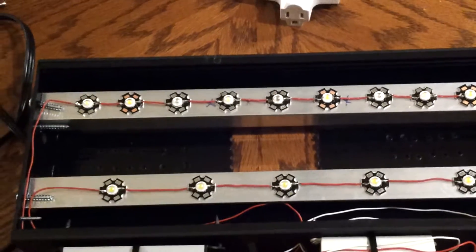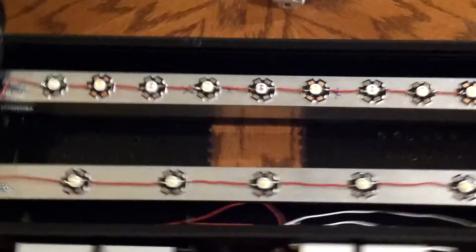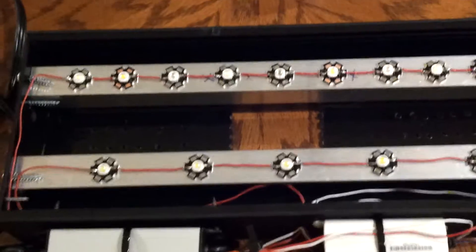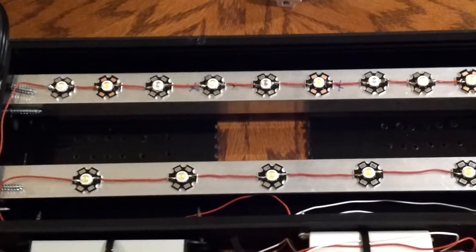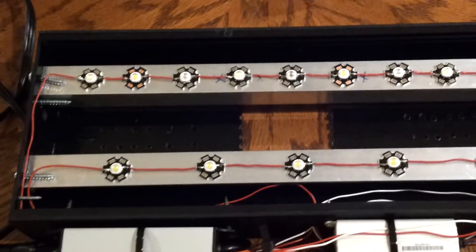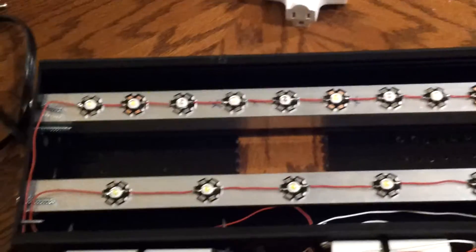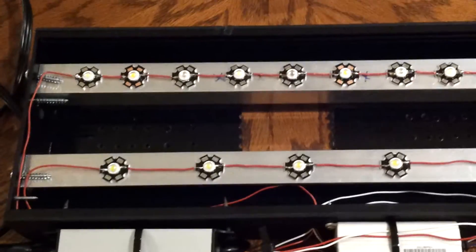All of that was sourced on eBay, pretty cool. I used Arctic Alumina to mount them and for heat transfer. That's actually pretty easy to use — you just mix the epoxy and then dab it on there. You're supposed to use just a small amount, and that's what I used.